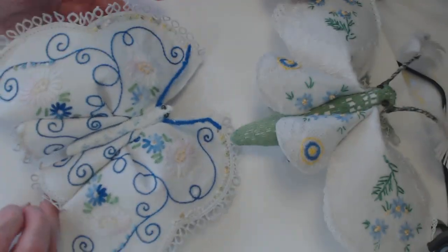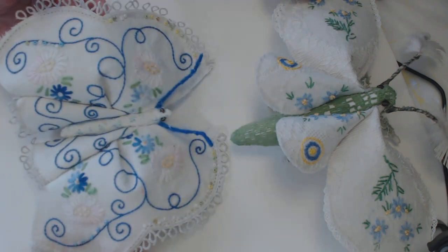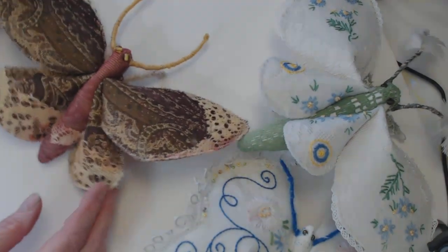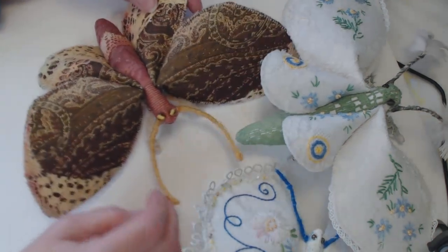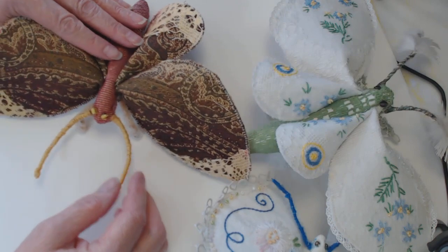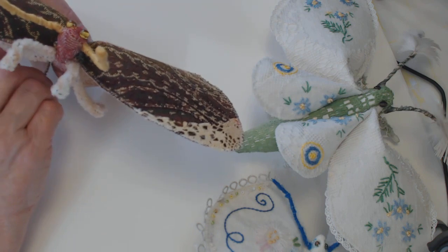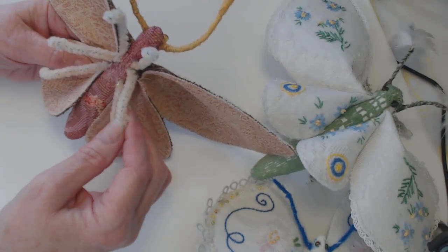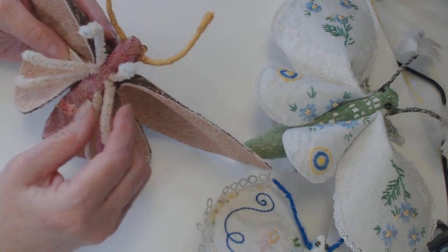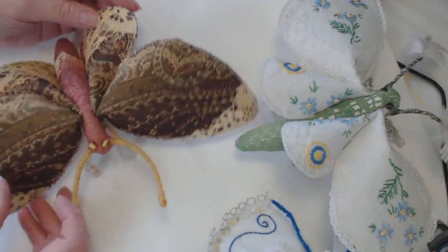It can sit right on your dresser, you can hang it on a wall, lay it on a pillow on a bed — whatever you'd want to do. You might ask what I'm going to do with them — I'm going to give them to my sister. She has a beautiful bedroom and I hope she can just hang them on the wall and enjoy them. This one has pipe cleaner legs and it's sturdy enough, but you can move them if you want them in a more upright position or flatter to the surface.